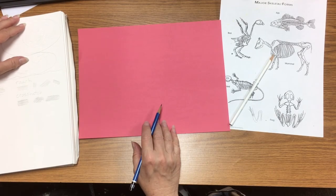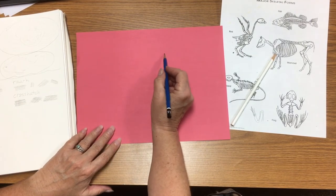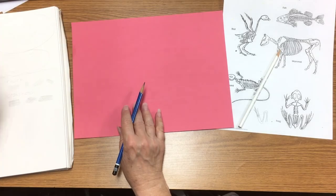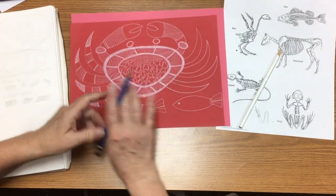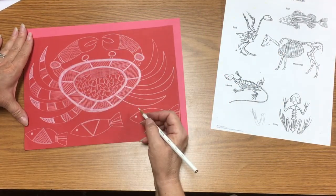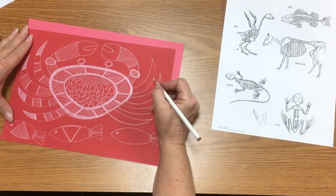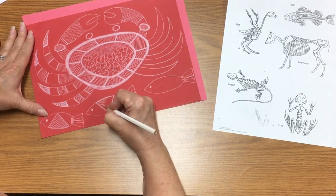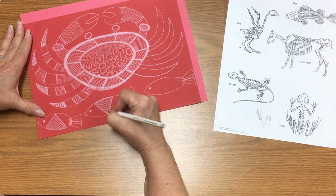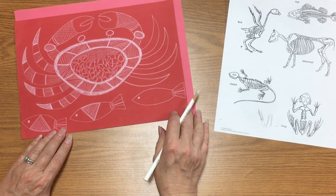Once you've decided on what you're going to draw, get the red paper and redraw very carefully using a regular pencil. Once you have everything drawn out, switch to the white pencil and outline everything. Go over your pencil marks and begin adding all of the details. Use the regular drawing pencil only for basic outlines and shapes.